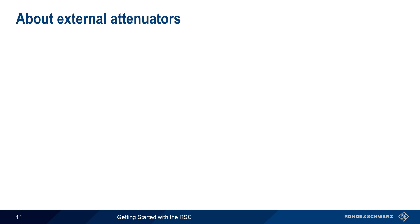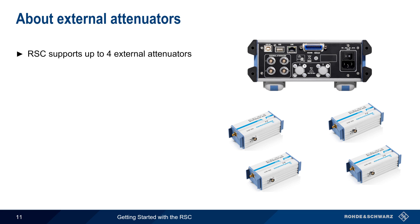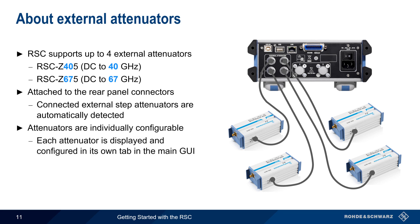Now let's come back to the topic of external attenuators. As mentioned earlier, the RSC supports up to four external attenuators in addition to its internal attenuator. The two external attenuator types are the RSC Z45, which goes up to 40 GHz, and the RSC Z675, which goes up to 67 GHz. These are attached to the rear panel of the RSC and are automatically detected when attached. Each attenuator can be individually configured and viewed through the main GUI using the select key to cycle through each attenuator's tab. Note too that correction data for each sensor is stored within the sensor and is automatically read when the sensor is attached.